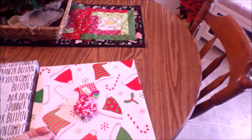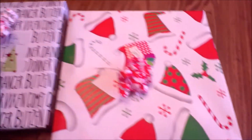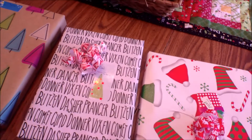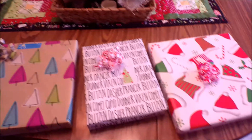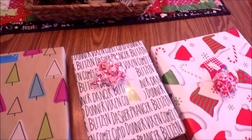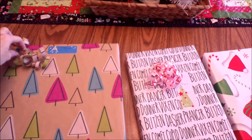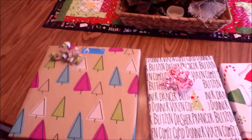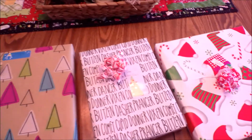I take little bits of leftover wrapping paper — we all have that little portion that just can't be used — and cut them in strips, give them a curl, and tape them on packages. It costs nothing! I always try to make my gifts look pretty, but then you stack them under the tree and they get smushed. If these get smushed, it doesn't really matter.